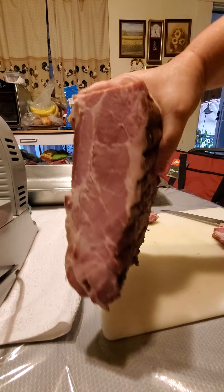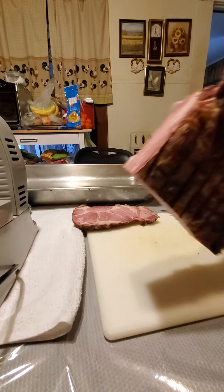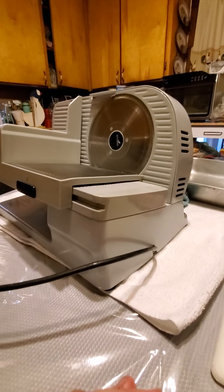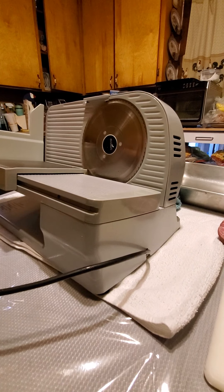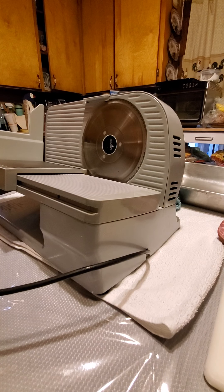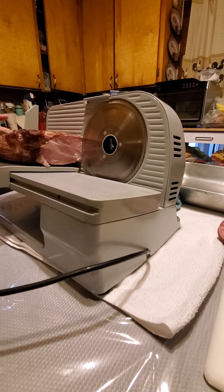So now what I have is a nice squared-off edge here, and here, and here. Here's my nice slicer — I have a dial on the back of it where I can set my thickness, and it sits nice and flush there.